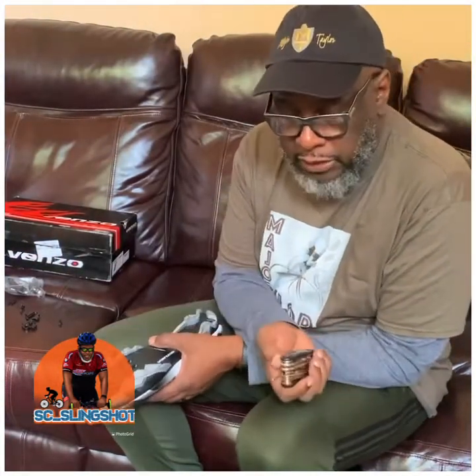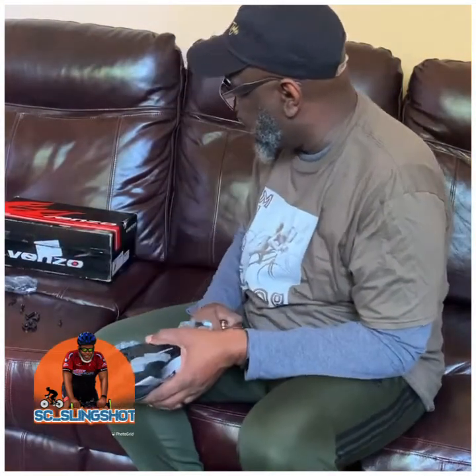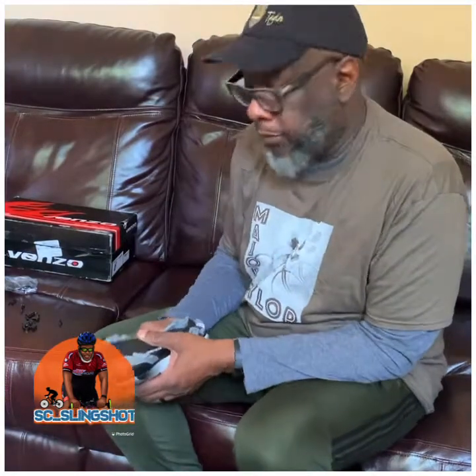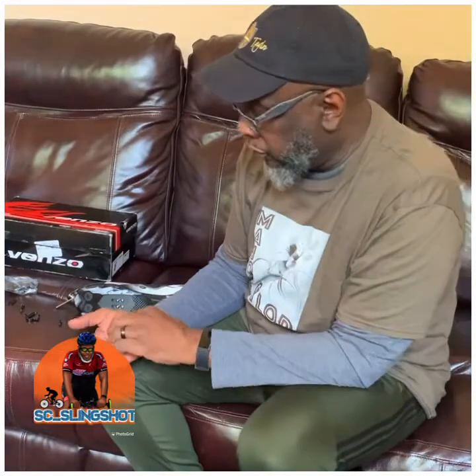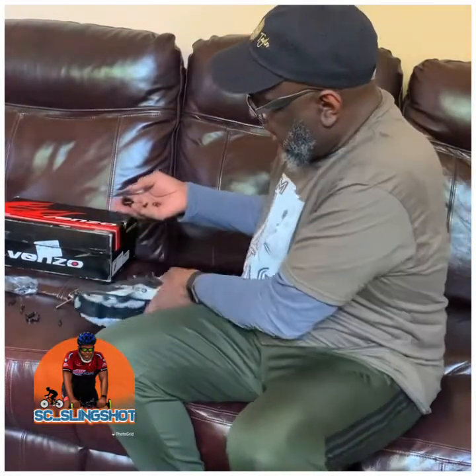We're going to now just install the clips on the bottom of the shoes. The only tool I'm going to need is this Allen wrench here, and I have the actual clips. It looks like the clips have an arrow pointing toward where you should put it on the front of the shoe. It comes with the actual clip, a washer, and screws.